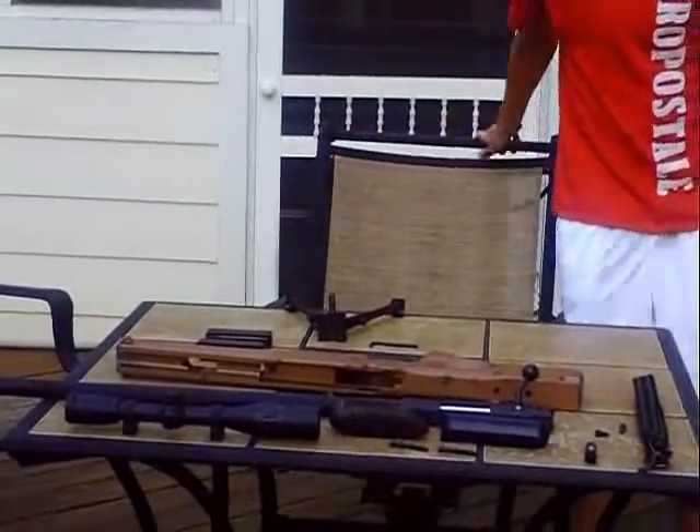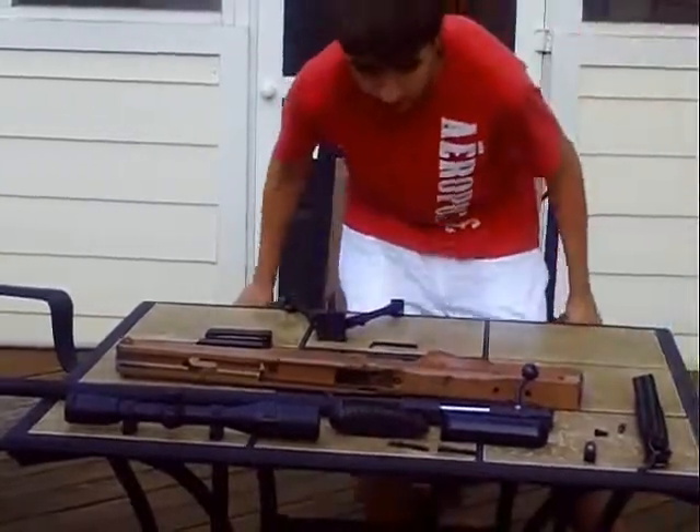Hey users, what's going on — it's Airsoft Carolina Pro, bringing you the UTG Shadow Ops L96.